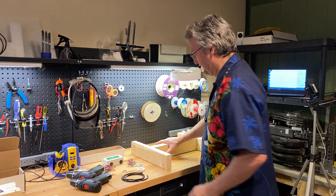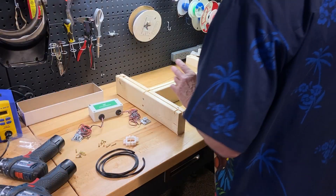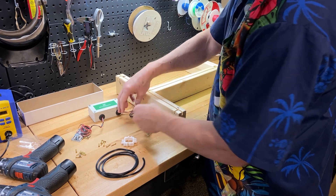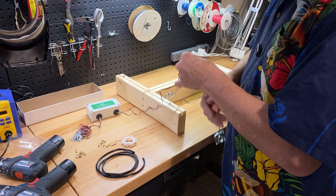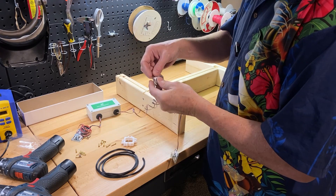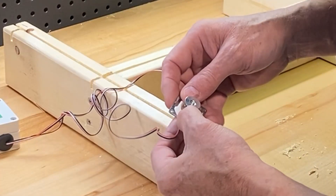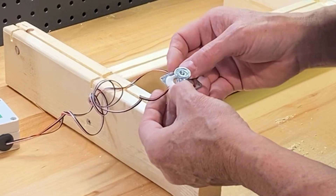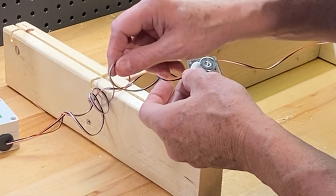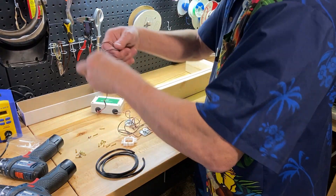Now we have our base assembled. Let's install the electronics. When you get your electronics, one thing I want to stress is to treat these wires carefully. Once they're installed everything gets really good, but you can see at this end that they're glued in place — it's pretty strong, but you can rip those apart. All of the ones we've had returned have just been either cut or ripped apart, so treat them carefully and they will be fine.